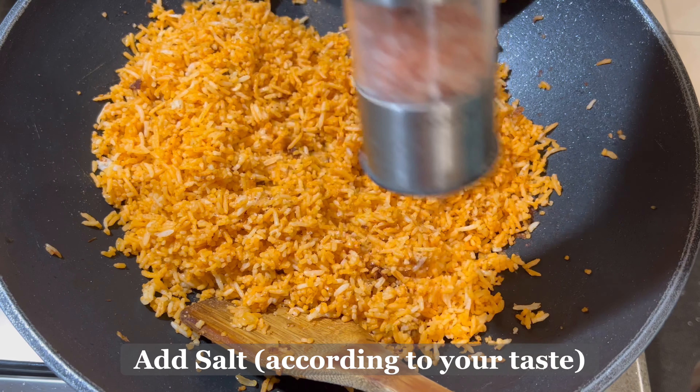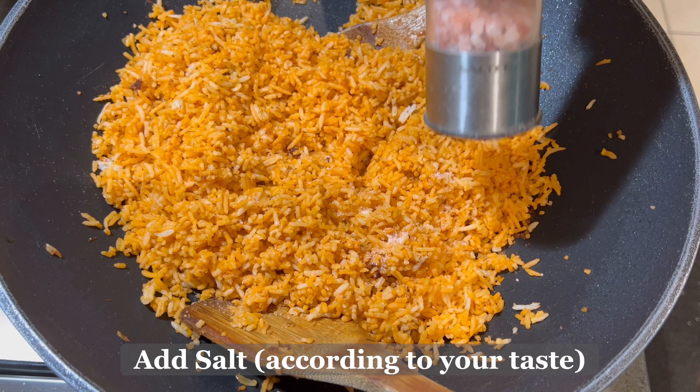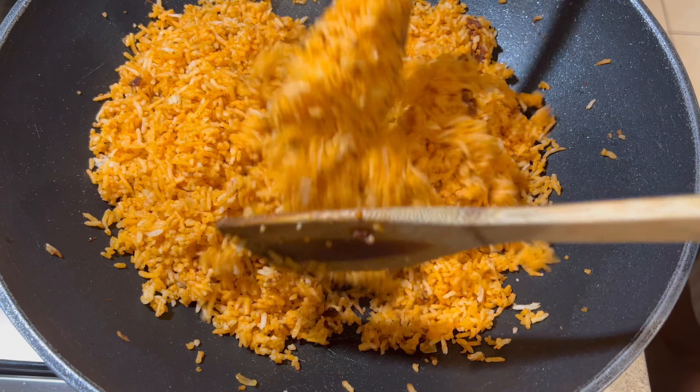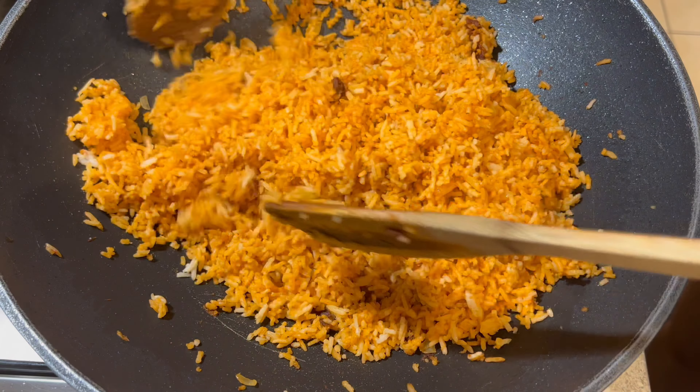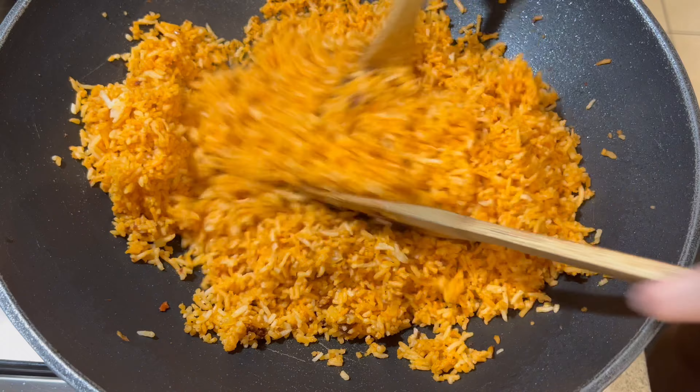Once everything is mixed, add a little salt according to your taste and preference. If you don't want salt, you can also add a little bit of patis (fish sauce), but just a small amount so it doesn't overpower the flavor of the aligi fried rice.